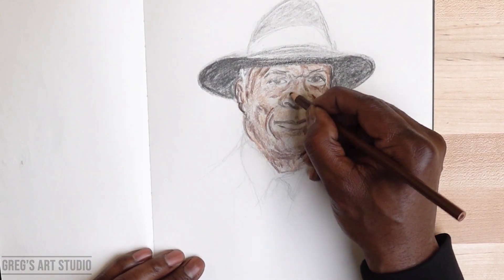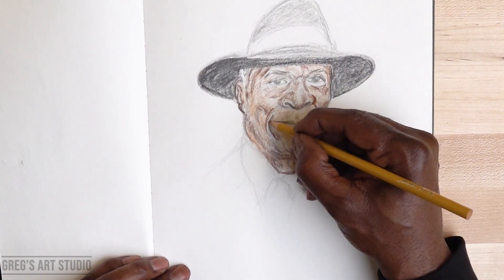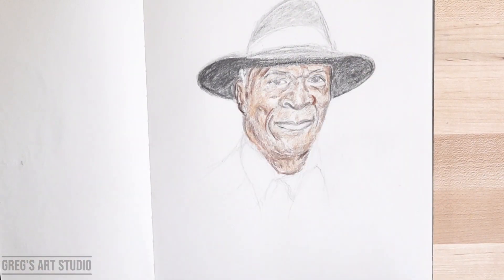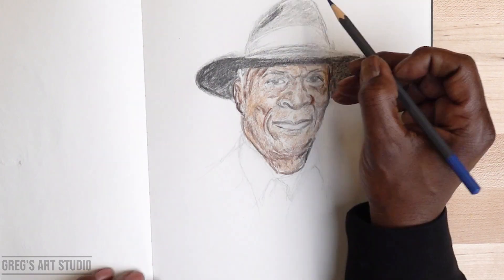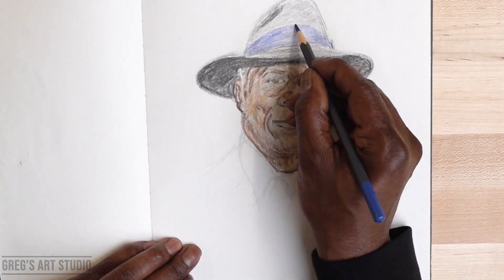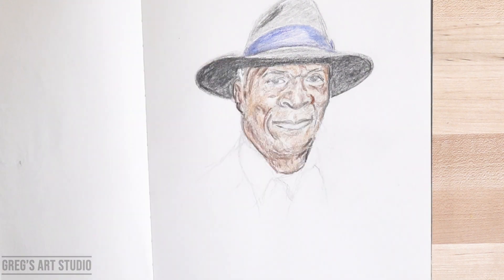I believe the color I'm using is the dark brown, and this is back to the buttercup color. I'm also using black for the inside of the hat.